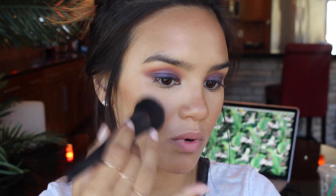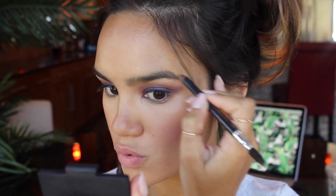For blush, I've really been loving this one by NARS in the shade Misconduct — it's a really pretty dusty pink, not too distracting. It seems to work with pretty much any eye look but especially smoky looks because it's not too pink and not too orange, just a nice softer pink. I'm applying it with a Revlon blush brush. For brows, I'm going to use the Anastasia Perfect Brow Pencil in Soft Brown.